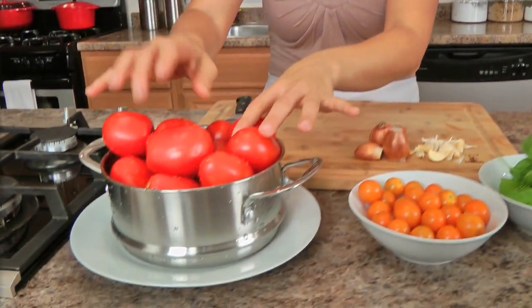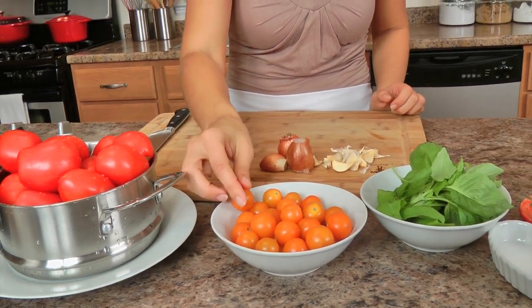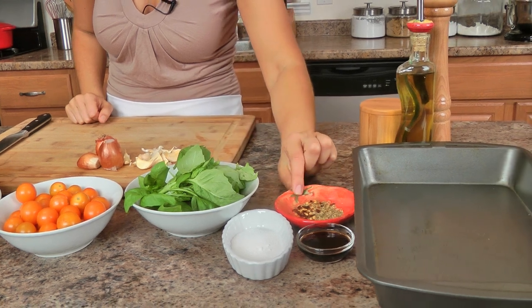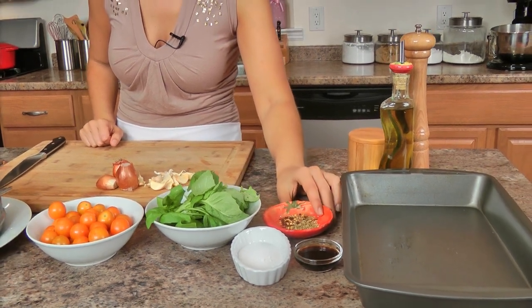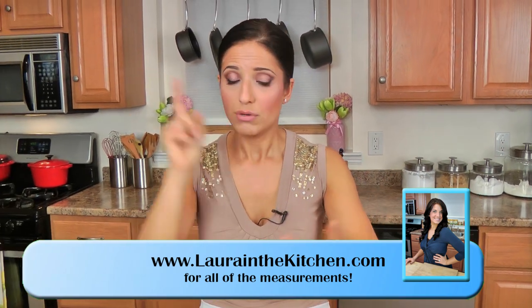A lot of people were like, show us on Laura in the Kitchen how you make that soup — it looks amazing! So I thought, why not? It's really easy, requires a handful of ingredients, and it's just delicious. What I've got here are some fresh tomatoes — plum tomatoes, little baby heirloom tomatoes, little yellow tomatoes. I've got fresh basil, a pinch of sugar, balsamic vinegar, a pinch of hot pepper flakes, some fresh oregano, garlic, and shallots. That's it. No cream, nothing else besides a little bit of stock to thin it out after, and of course salt, pepper, and olive oil.